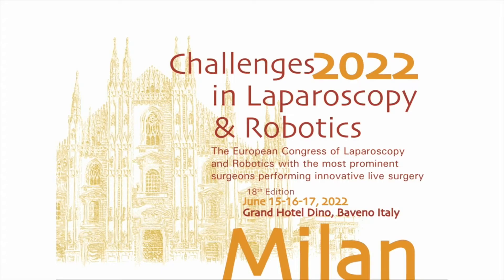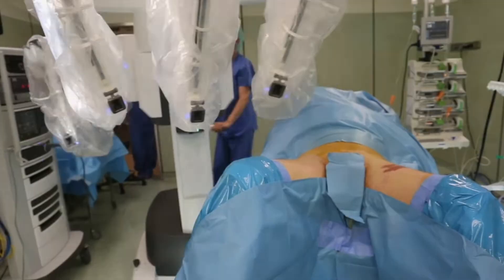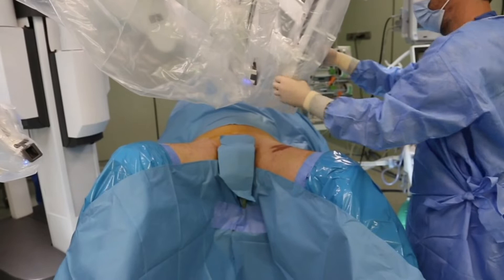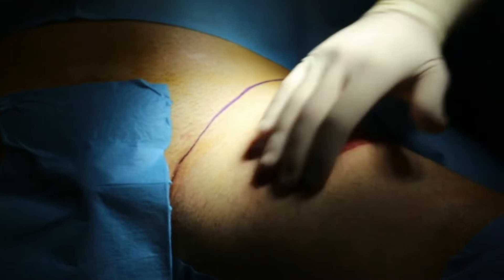I'm going to present a modified robotic inguinal lymphadenectomy. I will explain more about the case later, but now I will start to show you patient positioning. The patient's position is completely the same as we do for robotic radical prostatectomy using this boot-leg holder. It's very important once you have placed the patient like this to flex the knee a little bit more in order to have the limb completely parallel to the floor. In this surgery I'm using the Xi system, so I have to place the patient cart on the left and the right side of the patient in order to go to the left side. Keep in mind this scar that you can see on the left limb - I will explain later why it is there.